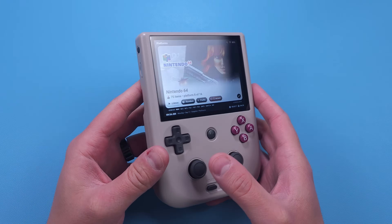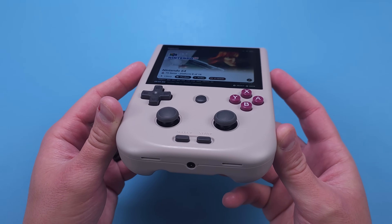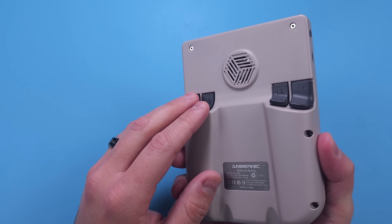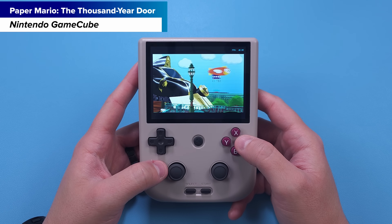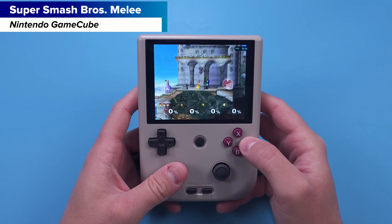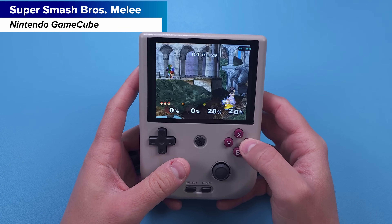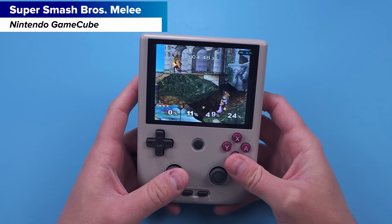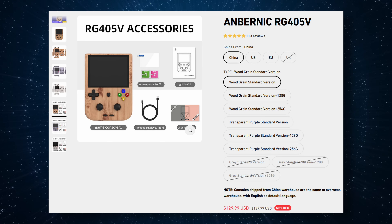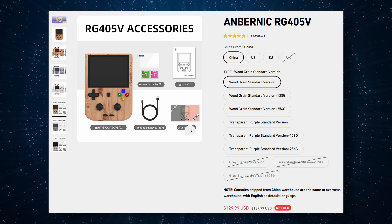On the other side, the other vertical option with a 4-inch screen is the Anbernic RG405V. It's a lot more powerful — Nintendo 64, Dreamcast, and PSP are easily playable, as well as some GameCube and PS2. The battery is massive and lasts forever thanks to GammaOS. It runs Android, has two sticks, and overall it's a much better and much bigger handheld. Obviously it's not in the same price realm — it's basically double the price of the V — but I did want to mention it as another option.